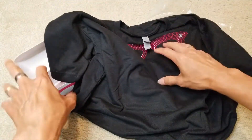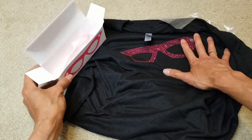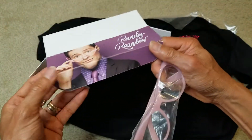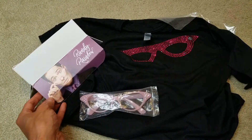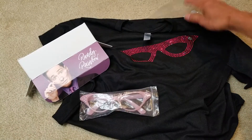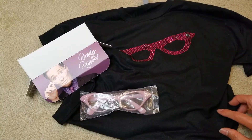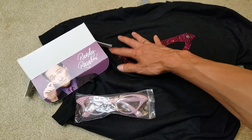Well there you go guys. So Randy Rainbow comedian signature stuff. Anyway, hopefully you guys give a thumbs up and like the video. Please be sure to hit the subscribe button, turn on the bell for notifications, or drop any comments below. Thank you for watching — I will see you guys on the next video.